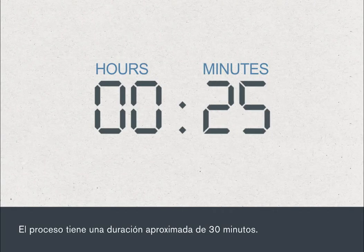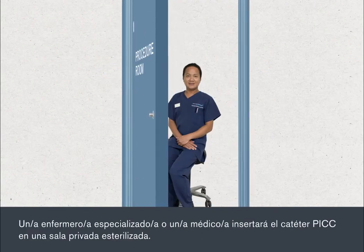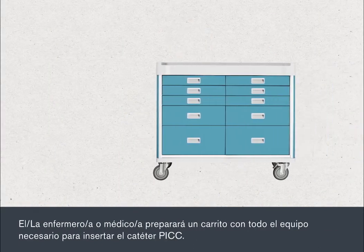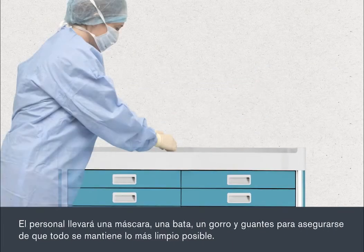The procedure takes about 30 minutes. Your PIC will be inserted by a specialist nurse or doctor in a private room under sterile conditions. The nurse or doctor will prepare a trolley with the equipment needed to insert your PIC. They will wear a mask, gown, hat and gloves to make sure that everything is kept as clean as possible.